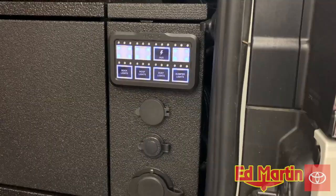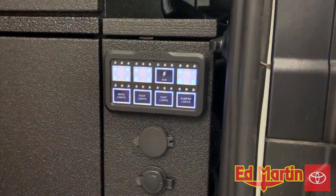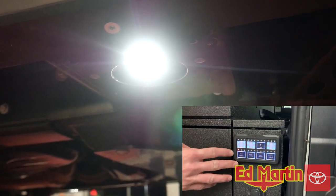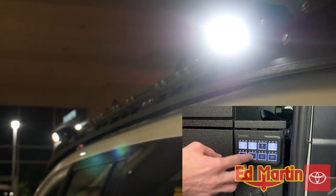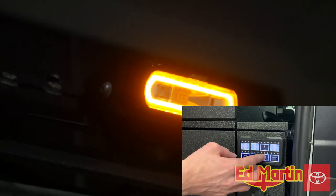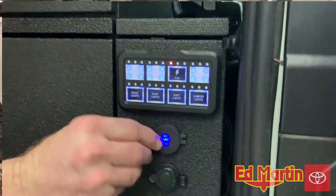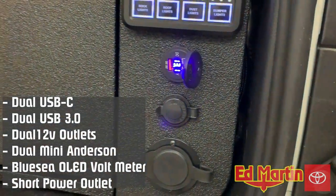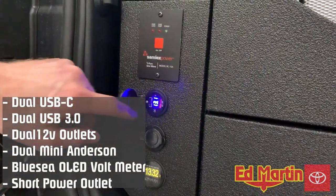This is the S-Pod Bantam switch panel. You have the ARB link system that controls all your lights, and if you want to control all the same lights from the rear, you can. We have the rock lights controlled through the S-Pod Bantam, roof lights, dust lights — which are the glow rings on the spreaders — bumper lights, and then your auxiliary power, which will turn on your outlets as well as the USB Type-C and USB 3.0 ports.